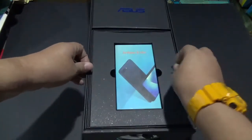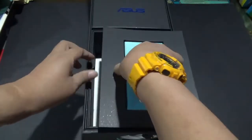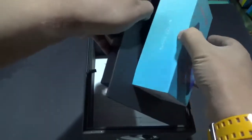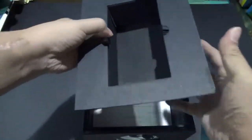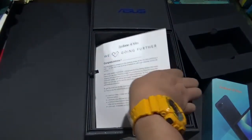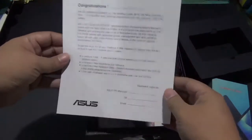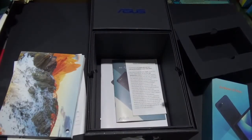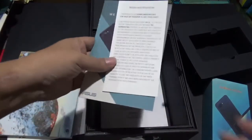Alright, so enough talking. Let me go ahead and take out the phone box. I got a letter from Asus. I guess this box is one way for me to test the capabilities of the Zenfone 4 Max, and probably I'll be doing that on a separate video.